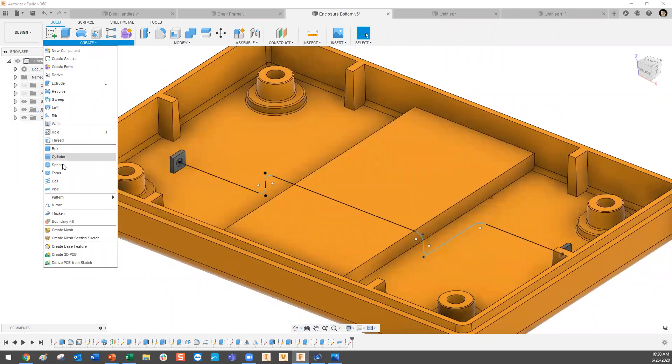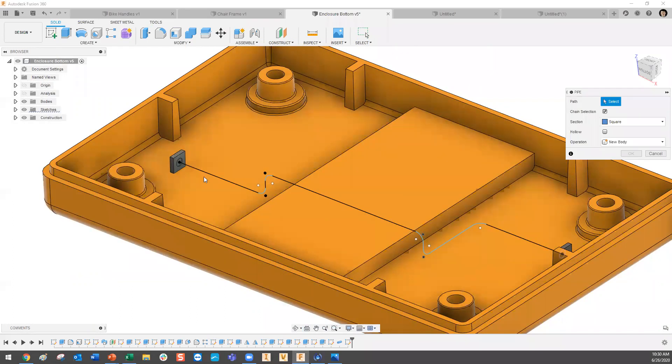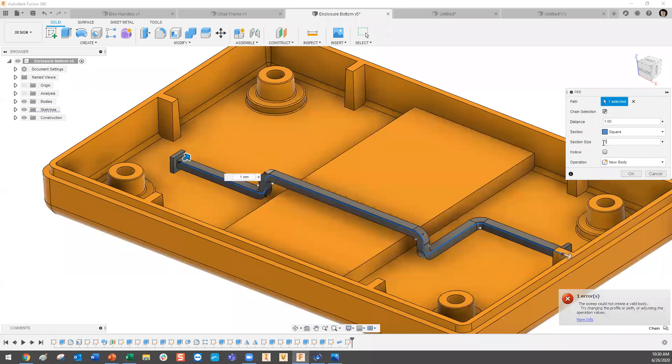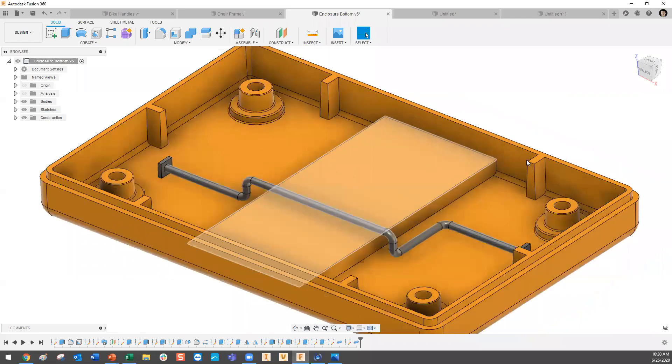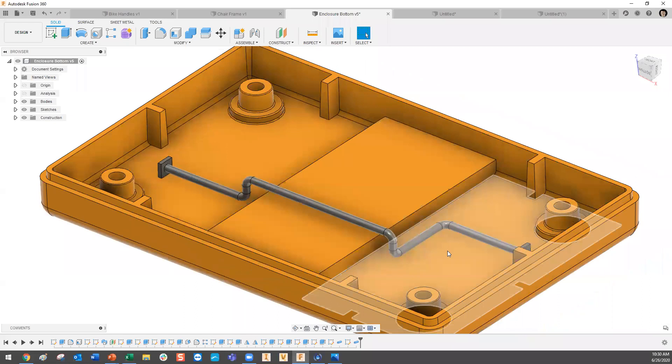Now we just need to use the pipe command — not 12 millimeters, we'll put in one millimeter, and not square but circular. That can represent something like wiring. What you might have done before is create this geometry, then use some splines and move commands to get there. But now you can do it all in one go and probably save about 30 to 40% of the time creating that 3D sketch.